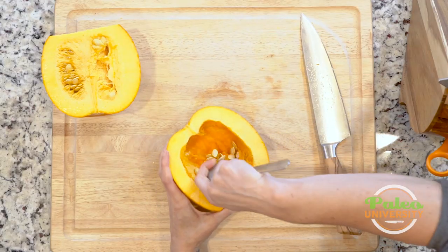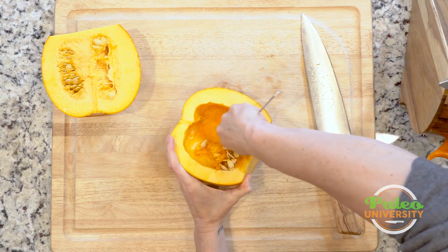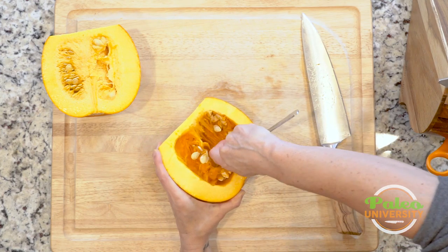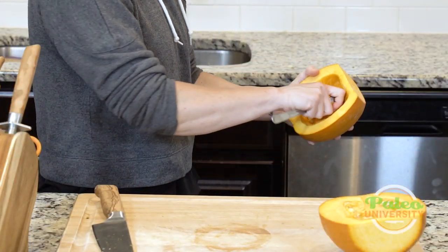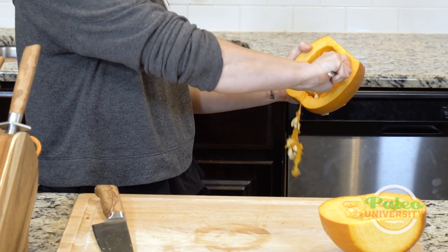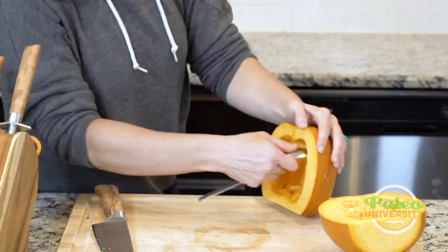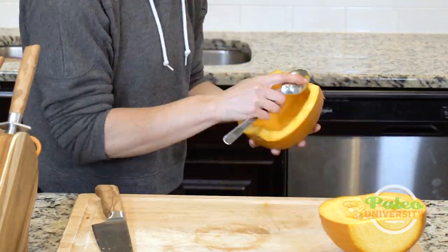To get rid of this stuff I'm using a spoon to keep getting all these strings. It's a little bit of work but not that bad. You could also use a knife to cut it out, but I prefer a spoon because I don't want to cut too much away — a knife is a little tricky to use inside the belly of a pumpkin. I've got all the seeds out and now I'm just working on the strings.